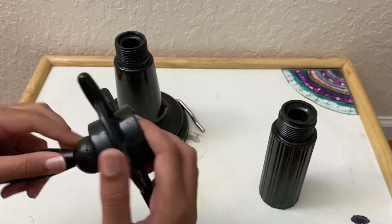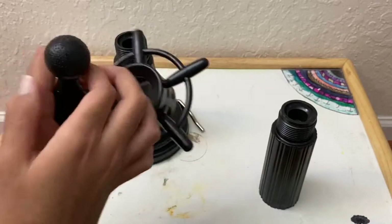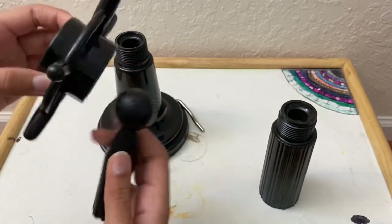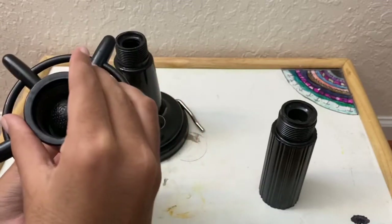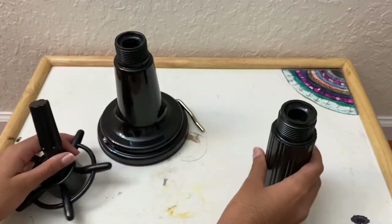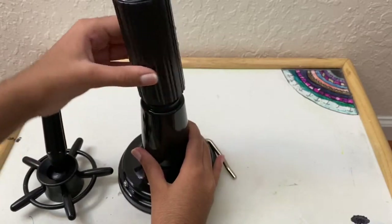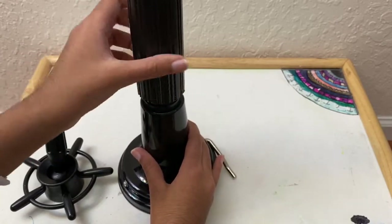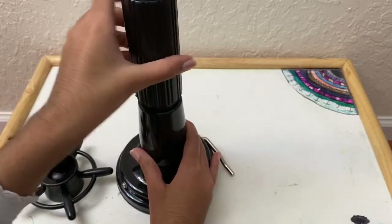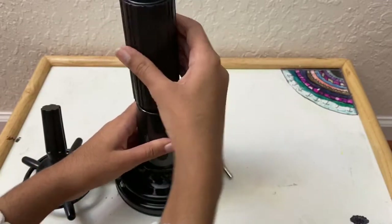So let's assemble all this together. You need to put this small piece inside this piece — this is my first time trying it so I did it a bit wrong, but it is really simple. Then you take the long piece and attach it to the base of the mannequin stand by twisting it, and it goes on very easily.